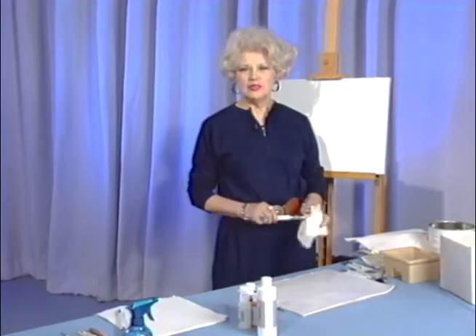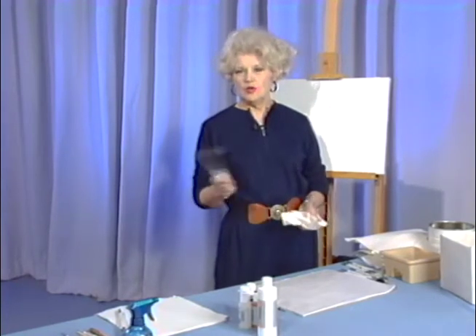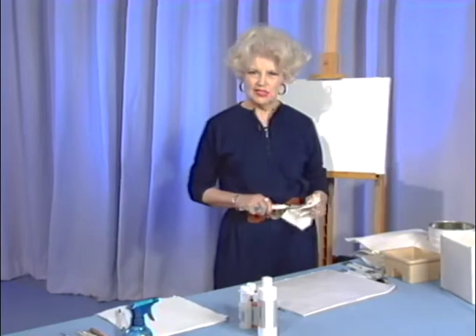Hello, thank you for joining me. We're going to paint a beautiful lighthouse today. We've got a lot of work to do, and we're going to have to work pretty rapidly, so let's go right on to the canvas and get started.